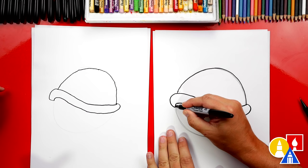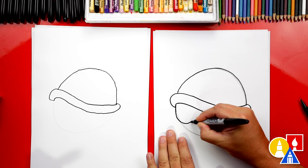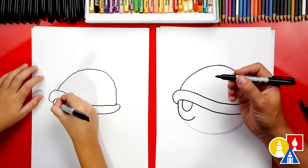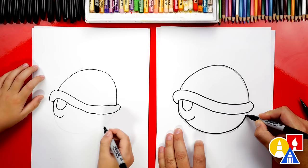Now let's draw the bottom of the shell. We're going to start here on the left, curve down and then curve back inside, and then stop right about there — we don't want to connect up to the top. This is where the Koopa's head pops out. We're going to start inside and draw a letter U right there. Then let's come back down here and draw on top of the pencil line guideline all the way over to the other side.